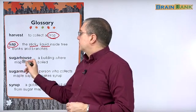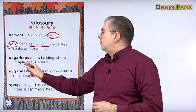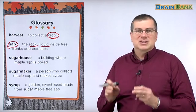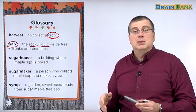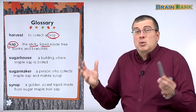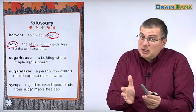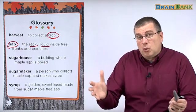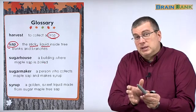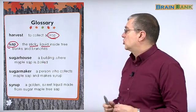A sugar house sounds sweet, but remember, a sugar house is just a building where maple sap is boiled. It's like a factory, but a special factory for sugar maple sap. They take the sap, and remember, it takes a lot of sap to make just a little bit of syrup. So they boil it down — it takes a long time — and when they boil it down, they have a little bit of syrup left. And they do that in the sugar house.